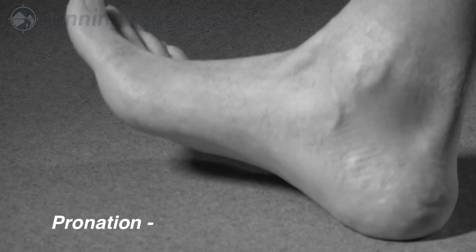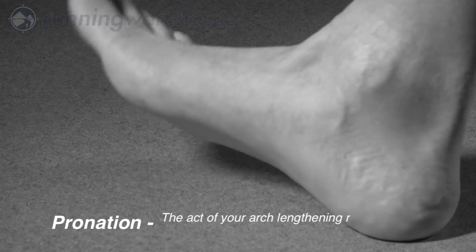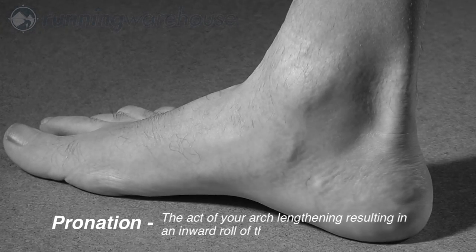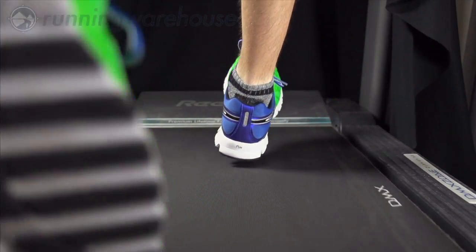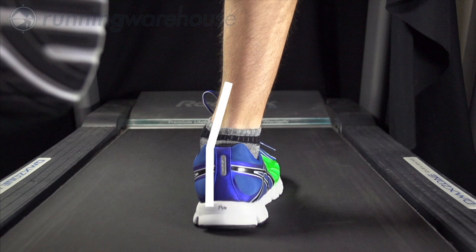Determining your level of pronation is an important aspect of finding the right running shoe for you. Pronation is the act of your arch lengthening, resulting in an inward roll of the foot during ground contact. When the foot rolls inward an excessive amount, this is called overpronation and may lead to overuse injuries.